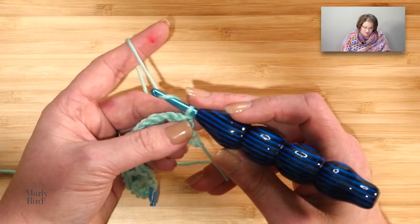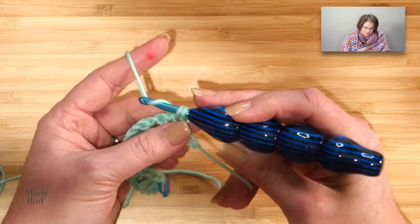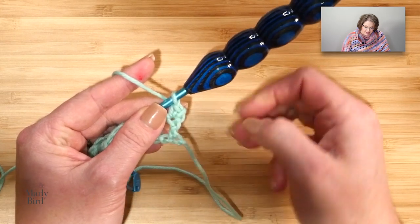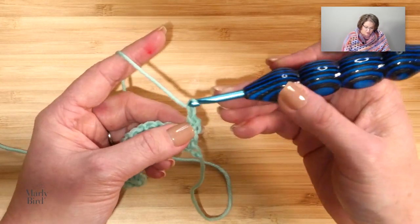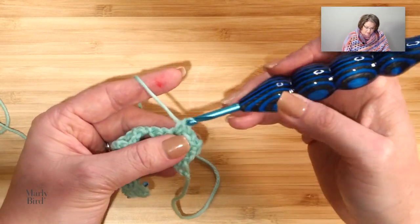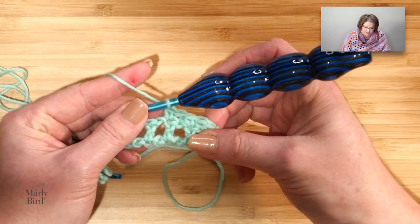Let's go ahead and move on to row 2. You will turn your work, and we begin row 2 with a chain 1. Now, we will place a single crochet in this very first double crochet there. Then chain 1, come to the next double crochet, and single crochet. Chain 1, come to the next double crochet, and single crochet. That's what was in the parentheses, and we did that twice.